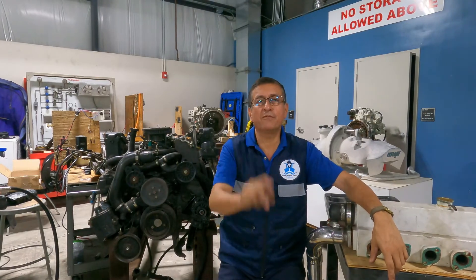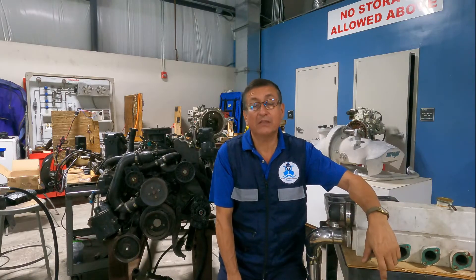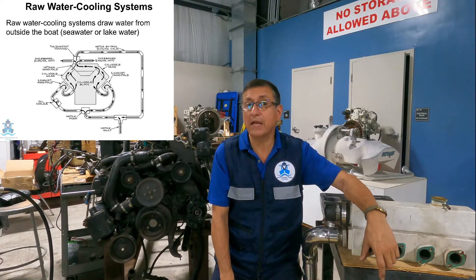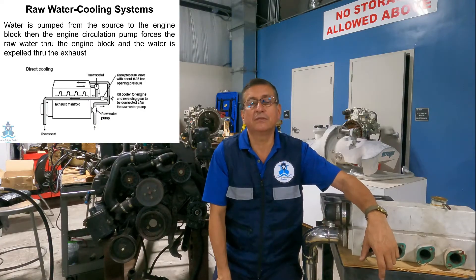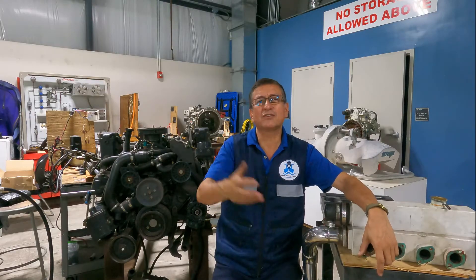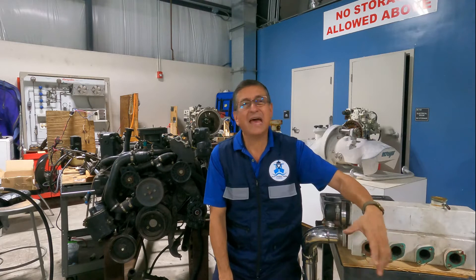Remember that there are two types of cooling systems for inboard engines. One type is a raw water system — the engine is cooled by raw water. The raw water circulates in the block and the head for both gasoline and diesel inboard engines. That system is every day less common, less popular because people don't like that system.